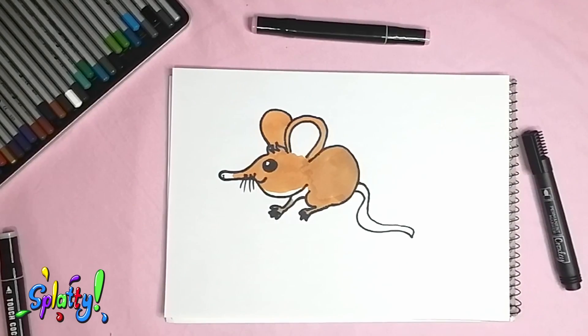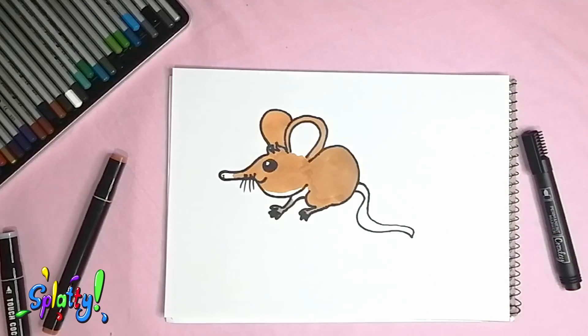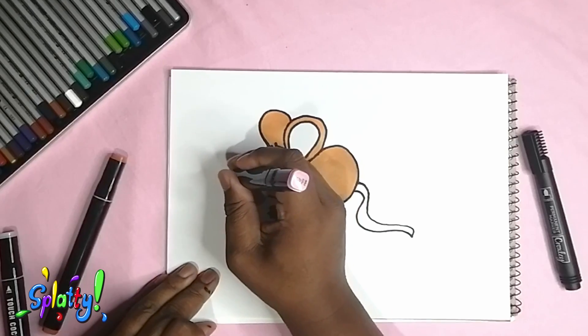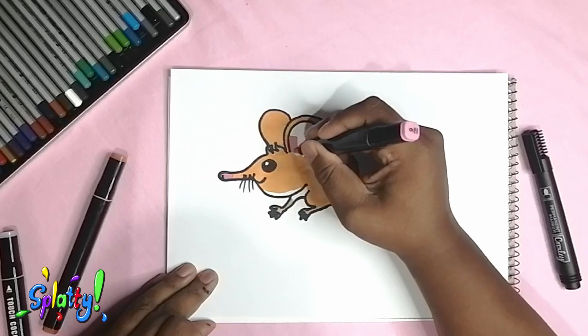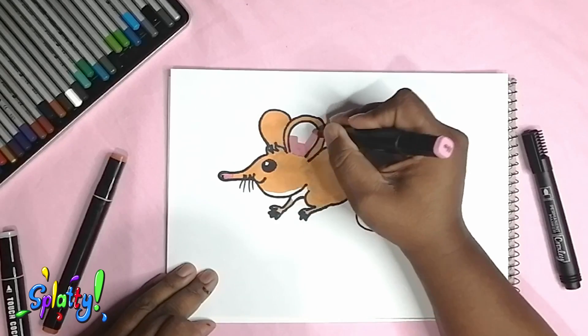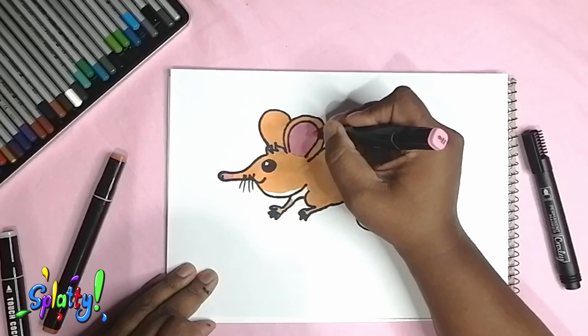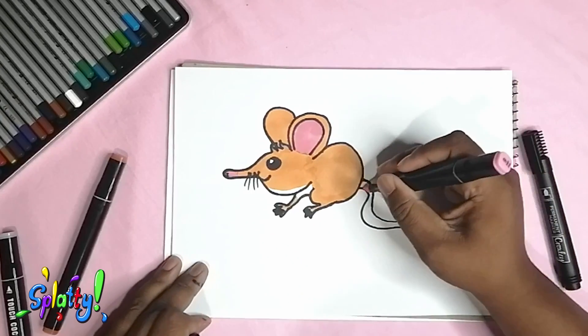What do you guys think — do we like shrews or do they remind you of a mouse too much? I know Easy won't like this guy; he doesn't like mice. I'll check with him later — he's going to be upset that he didn't join in on this drawing.